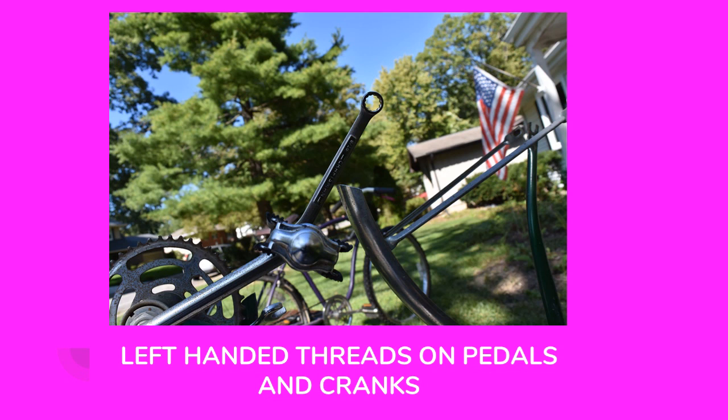Further taking apart the bike, you're going to notice this on whatever bike you're working on: the fasteners on the left-hand side with the pedals and the cranks are left-handed threads. You know that right is tight and left is loose — unless those threads are left-handed, in which case it's left to tighten and right to loosen. That's because as torque is applied while you're riding, if they were standard right-hand threads, they could eventually come loose during normal operation of the bicycle.